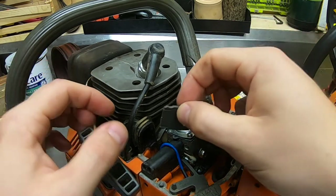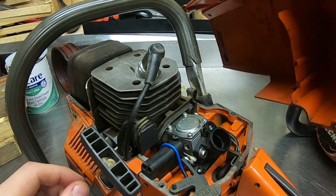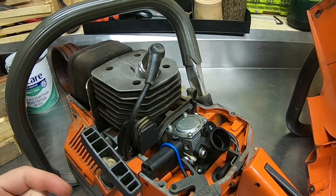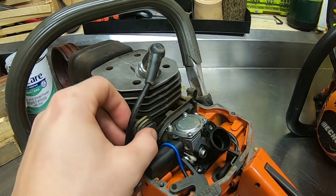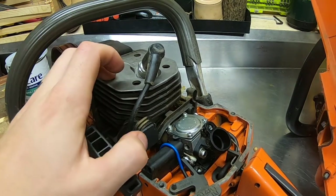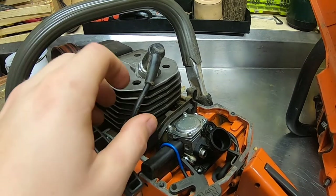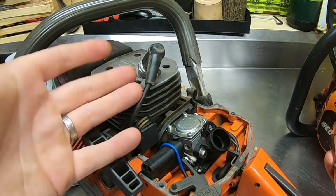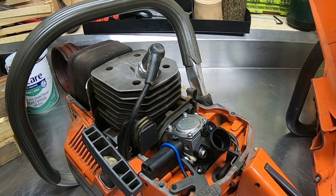I took the bolt, chain bar, and chain off so I can demonstrate. We pull this cover off — there's an air filter. Underneath this cover there's a plug. This is an air injection saw, so it pulls air from the side cover. But you don't want to be pulling that cold air from outside. Once you put the cover back on with the plug in, it's gonna suck in air off the cylinder head — warmer air. That's the winter mode for the Husqvarna, same concept as the Echo, 23 years apart and both have the same technology.